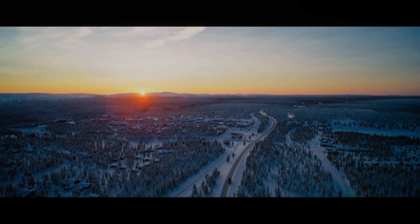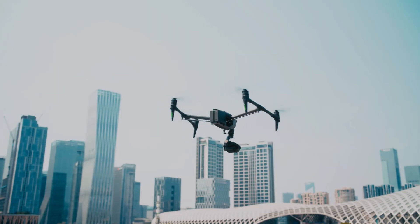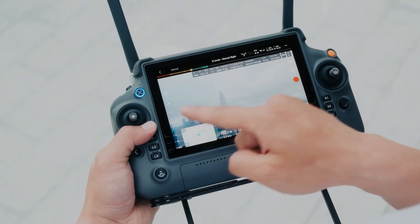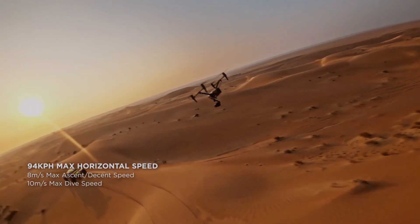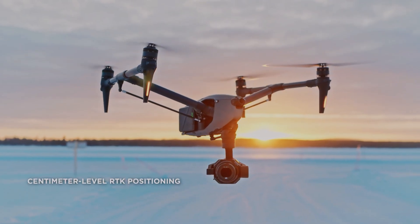In addition to its videography capabilities, the DJI Inspire 3 is also a highly capable drone when it comes to flight performance. It is equipped with powerful motors and advanced sensors that allow it to fly in a wide range of conditions, including windy and gusty weather.